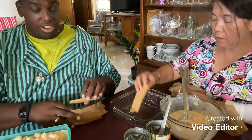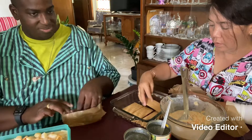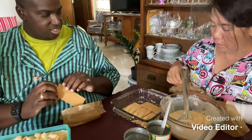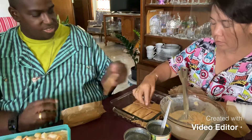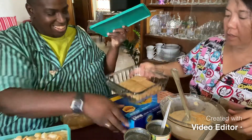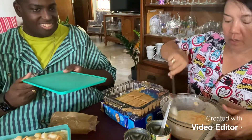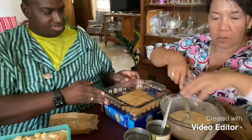We're going to put graham crackers on the bottom again. We're making another one, guys — putting the graham crackers as the base layer for the second dish.